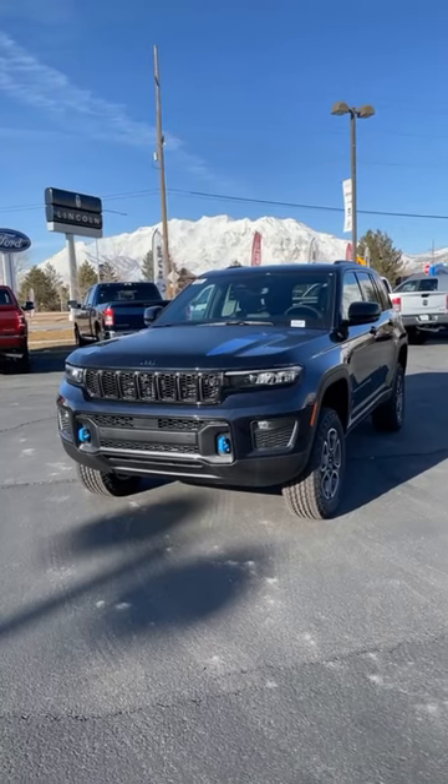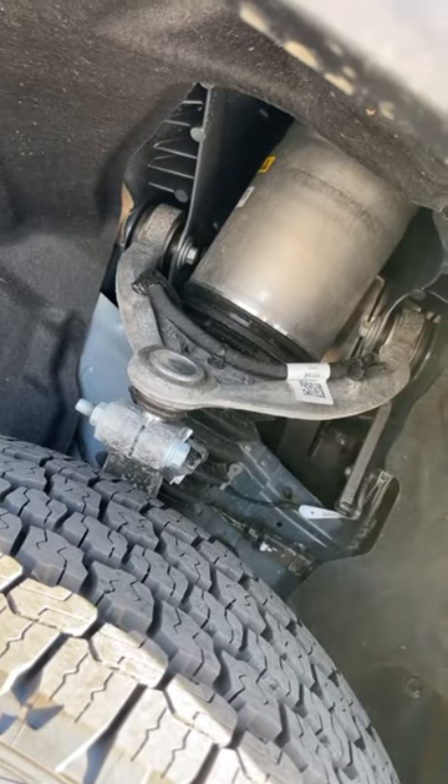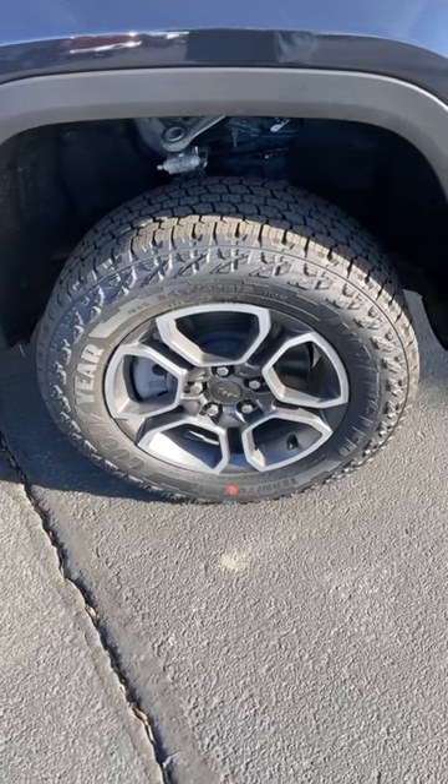The Trailhawk has 11.3 inches of ground clearance, and this is made possible by the four-corner air suspension system. We also have all-terrain tires wrapped around 18-inch wheels.